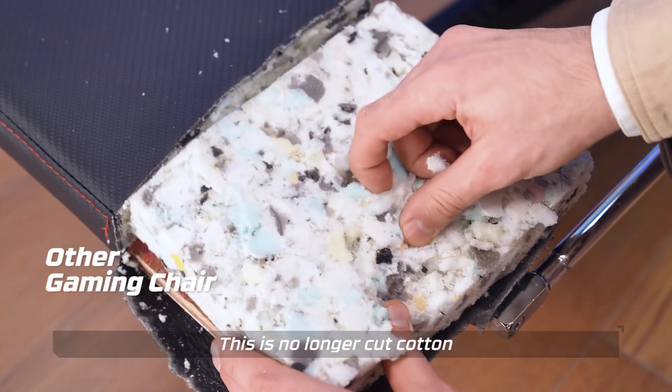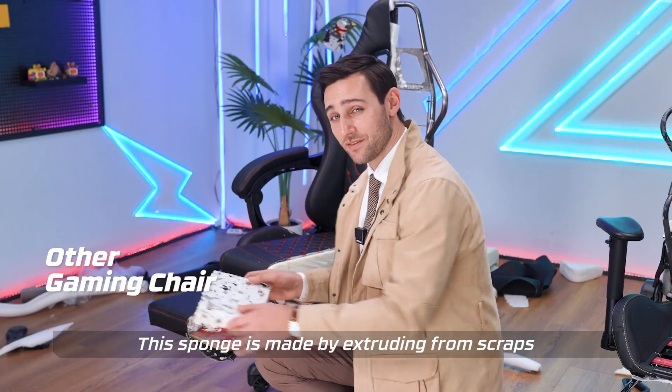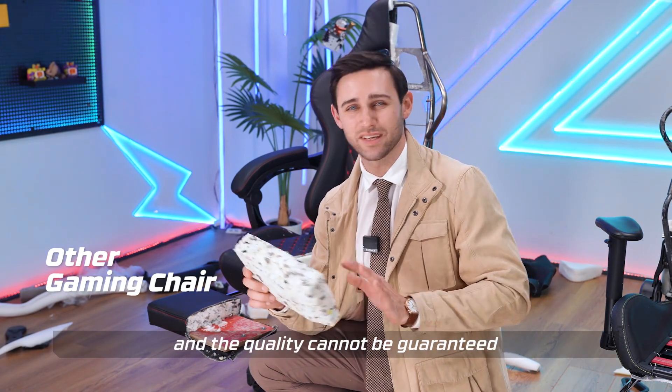This is no longer cut cotton — this is recycled cotton. Isn't this fooling customers? This sponge is made by extruding from scraps. The cost is very cheap and quality cannot be guaranteed.